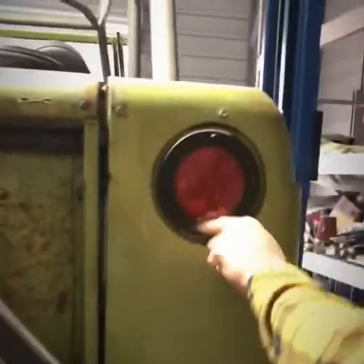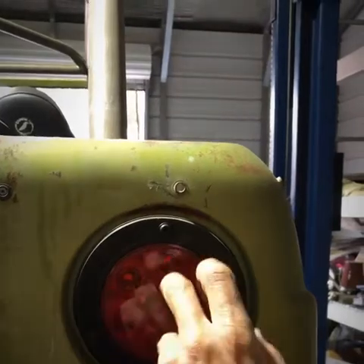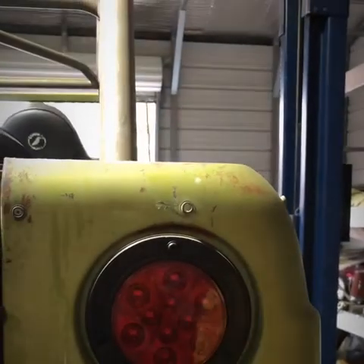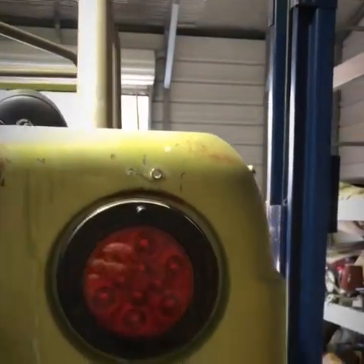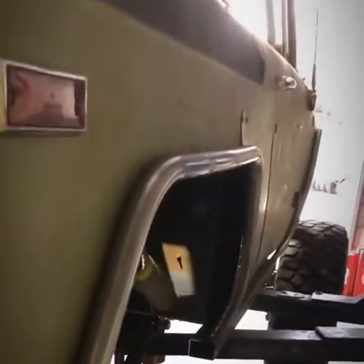We cut these original Scout lights out, took the center out of them, put LEDs in them, and mounted those back in there. I haven't wired anything yet so I can't show you the lights. How long did it take you guys to do this tubing on the wheel wells?